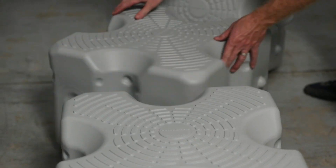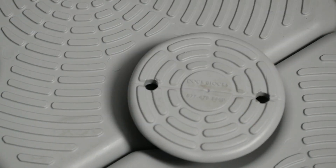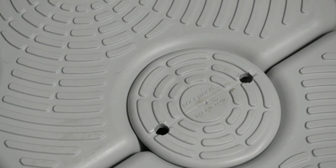The modular system can be described in two syllables: versatility. Each block size is 1.6 feet long and weighs 14.4 pounds, so it's easy to create and re-create the dock of your dreams.